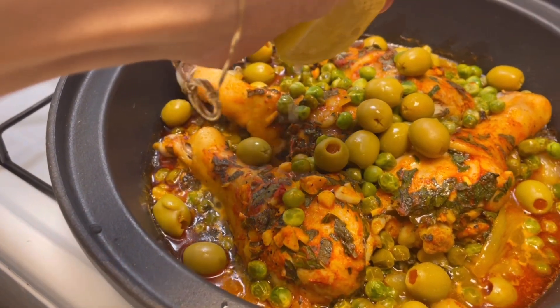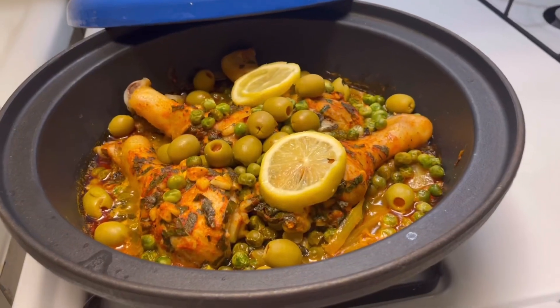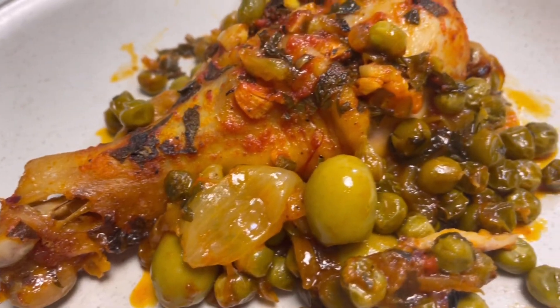It takes one hour for this tagine to be cooked, and there you go — my chicken is ready. It is so soft and tender. Enjoy!